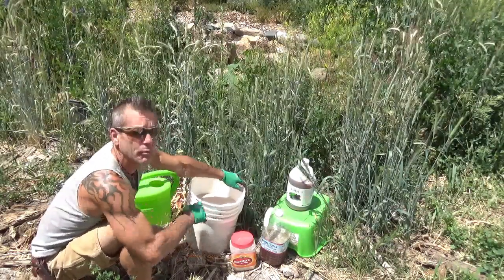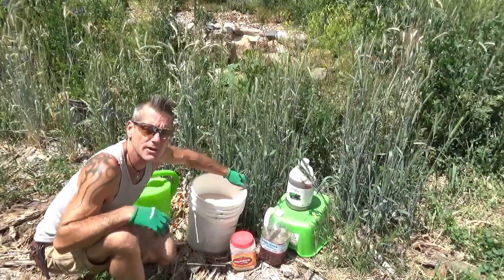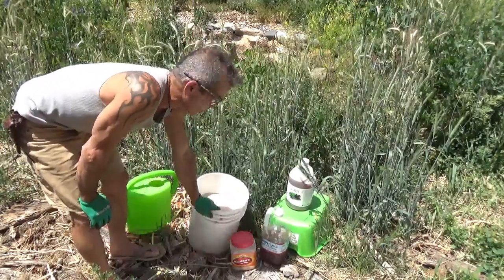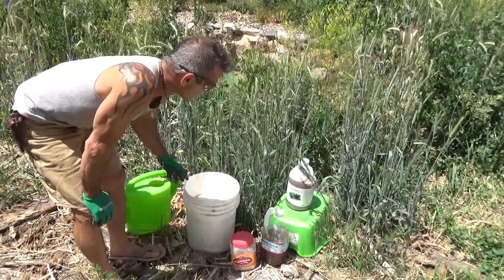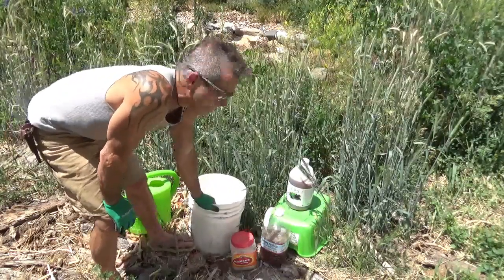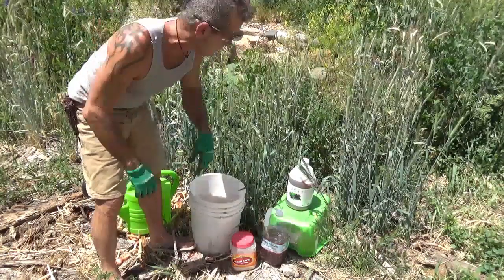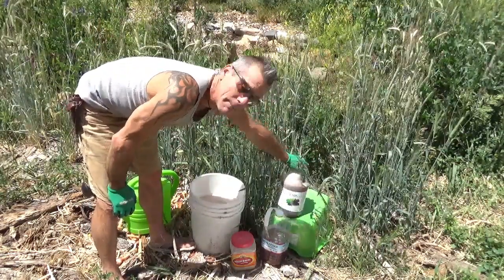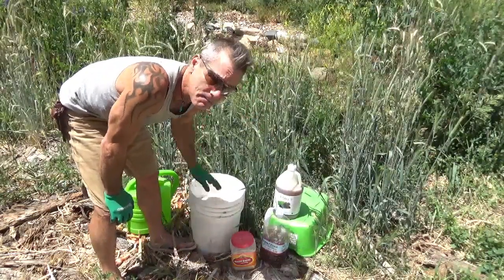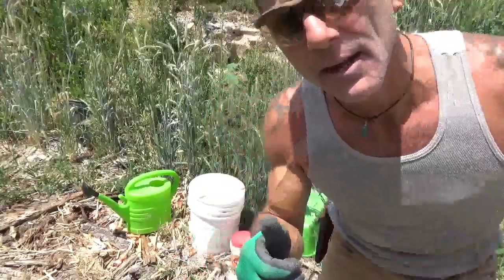Rock dust is important for all organic and permaculture applications because soils are typically devoid of the micronutrients plants need, and this rock dust provides all the micronutrients for your plants. Now, it's not always a good thing - if you don't have the right micronutrients and you just add rock dust, you could potentially be pulling away from your soils. That's why it's important to get mycorrhiza and other fungus kick-started with the EM1 before you add rock dust.